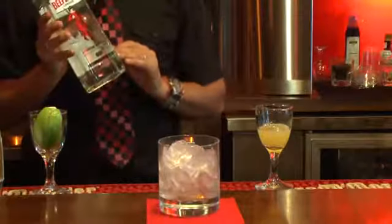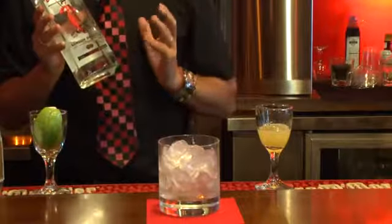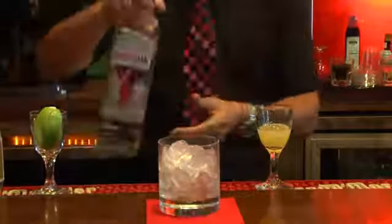We're going to pour gin — only one ounce and a half. I used to pour two ounces but in this particular moment I'm going to use only one and a half.